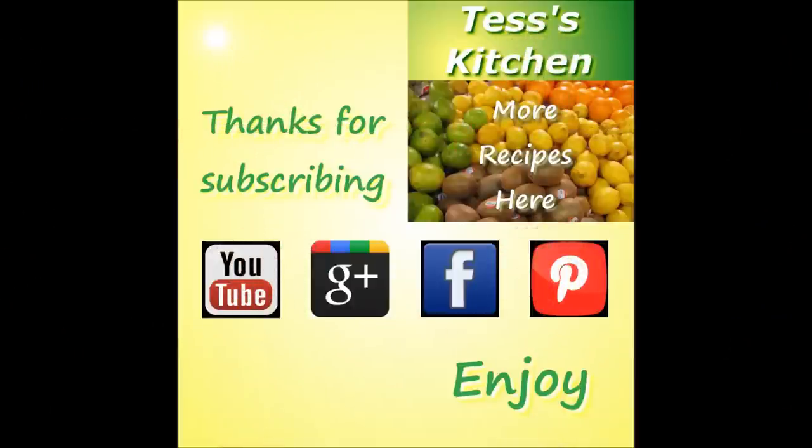Please remember to hit the like button and subscribe for future recipe videos from Tess's kitchen. You can also find me on Google+, Facebook, and Pinterest. Come visit again and enjoy.